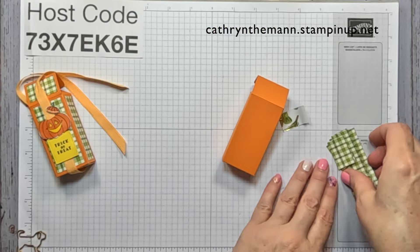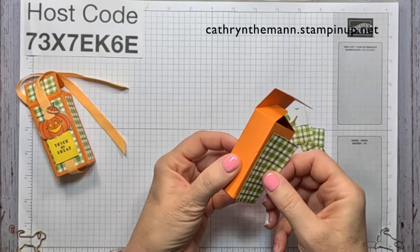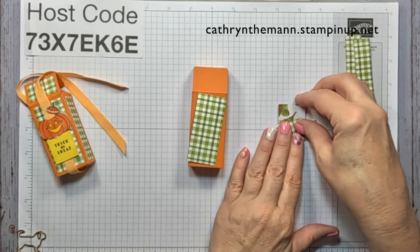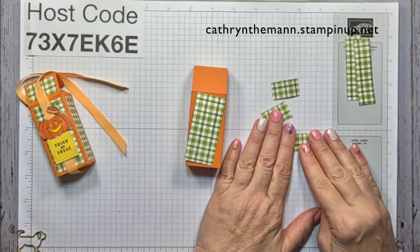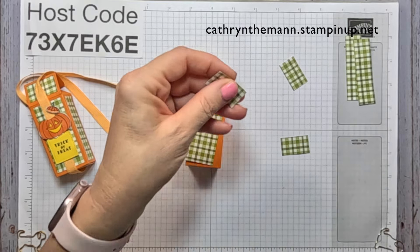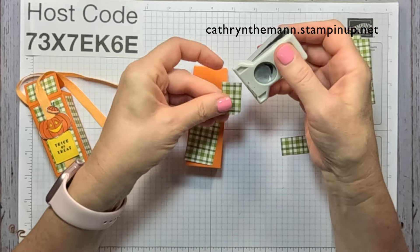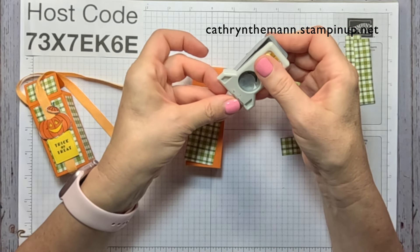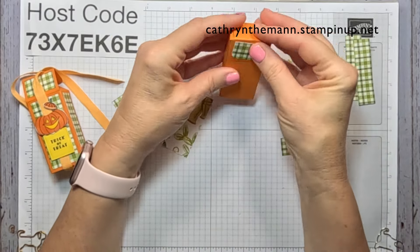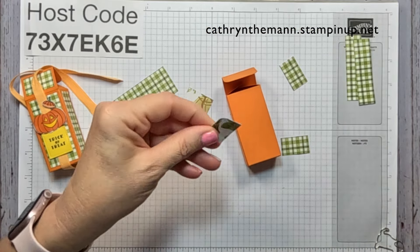Now we need our DSP. The biggest pieces — one and a quarter by two and three quarters — go here and here. The long sides are three quarters by two and three quarters, and we have three of the short sides at one and a quarter by three quarters. Take one of those and round the corners. That rounded-corner one is going to go on this piece that we fold over here. I'm going to put them all on with liquid glue.